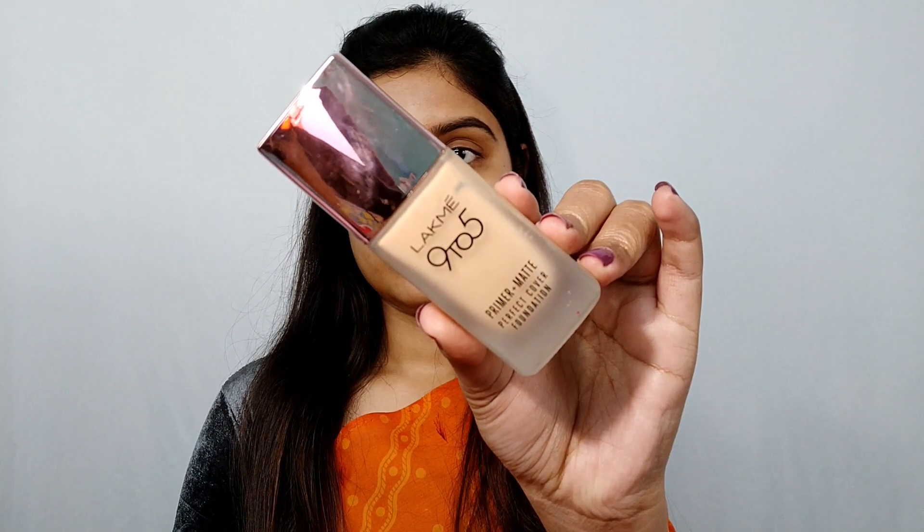Next I'm using the foundation — Lakme's 9 to 5 Primer Matte Perfect Cover foundation. I applied it with a spatula on the face and then blended it out with a beauty blender.